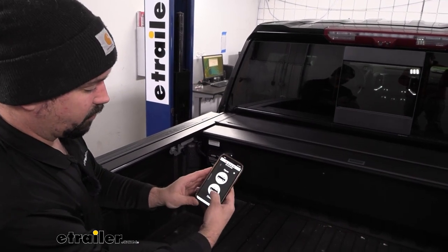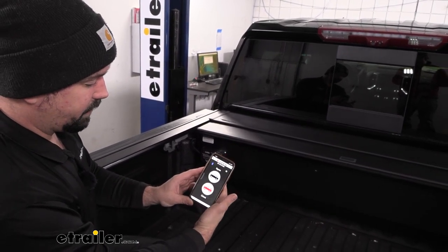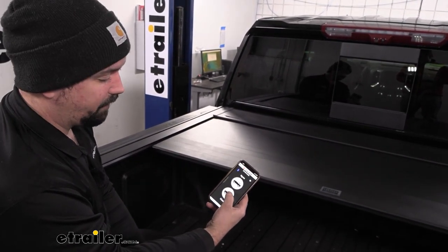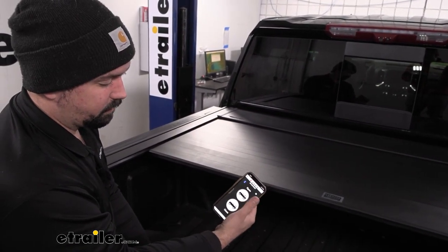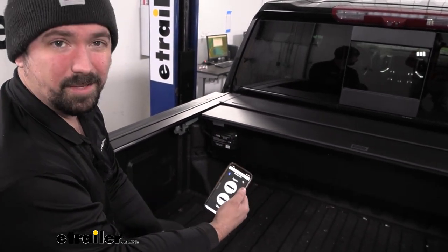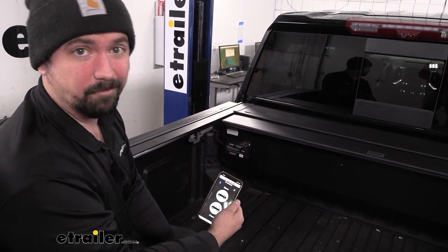It's pretty simple here — just open and close. We can close this and it's going to close just as we would with the push of the key fob. You can also pause it and open back up. It mimics the key fob; it just eliminates the need to have that on your keychain.